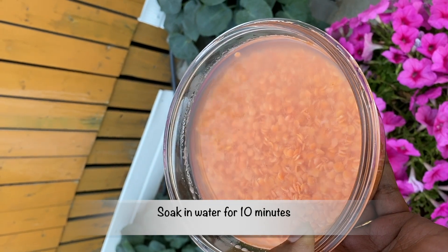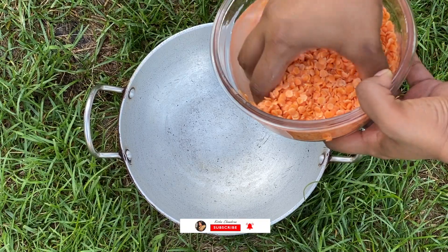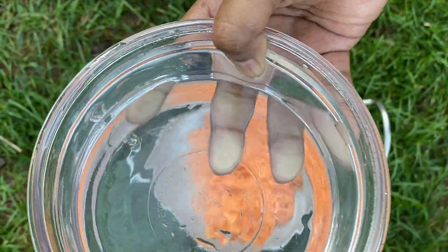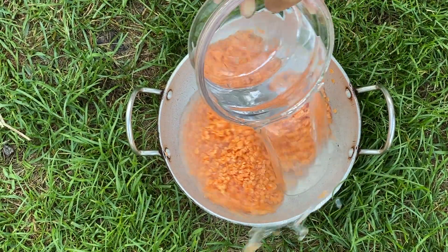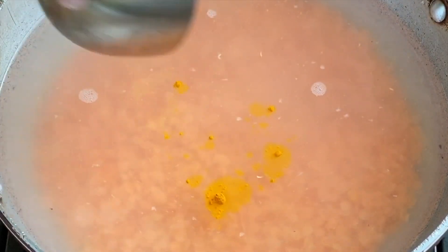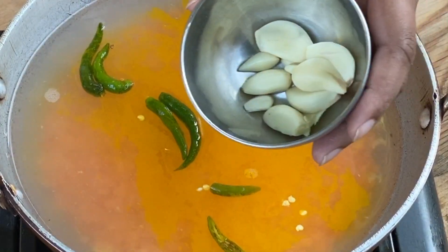After washing the lentil very well, soak it for 10 minutes. Let's put the dal onto a different container, fill up the bowl with water and add it to the dal. I'm going to add turmeric powder and green chilies, half slit.